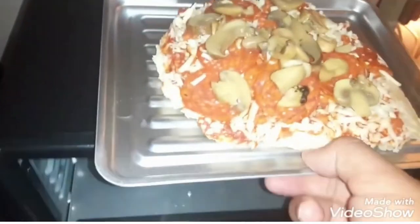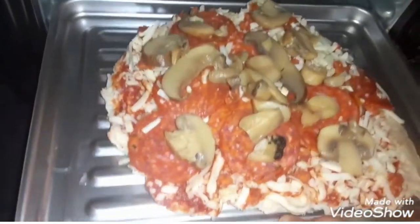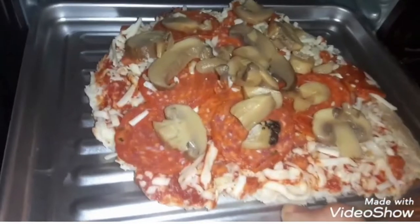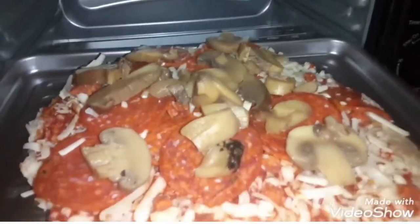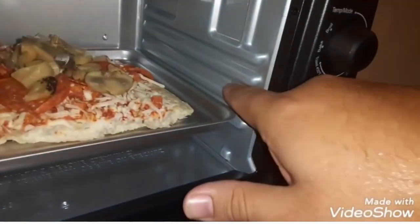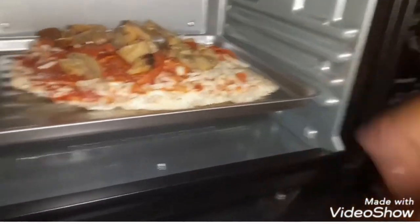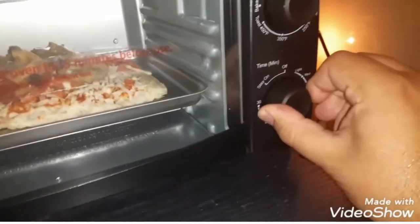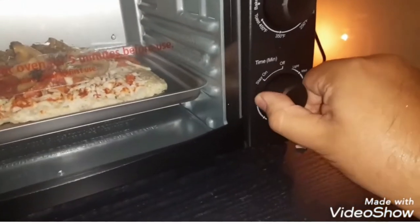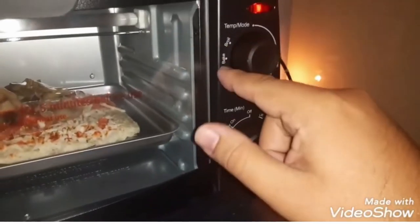Let's try this out — I'm excited. I'll put it right in here and then we'll wait. It has a little stop thing so the rack sits properly. Let's put the timer on. I think it's on 30 minutes. We've got it on bake, so we're baking it.